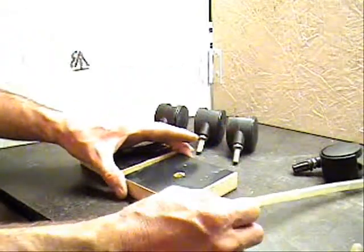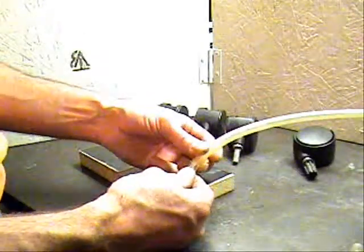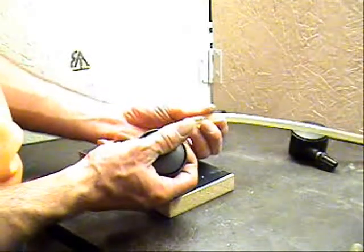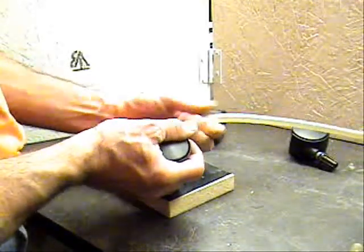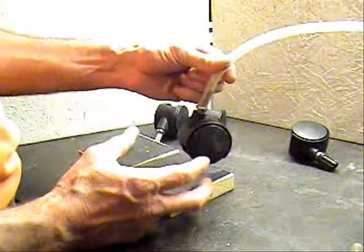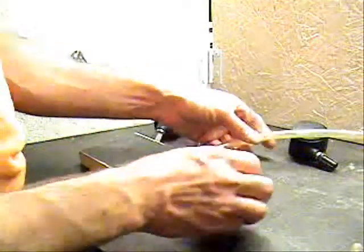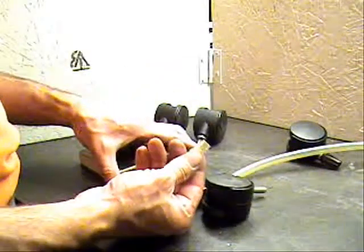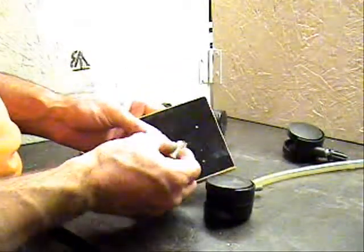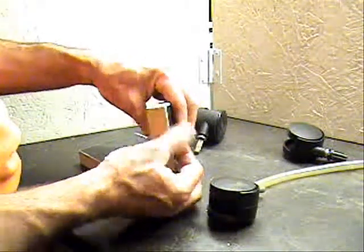I didn't want to go buy new casters for this project. So I found some plastic clear tubing that the axle of the casters would fit up inside of. It actually causes it to expand just a little bit. You can see that that's a relatively snug fit. So what I'm going to do is cut four pieces, one for each block, and slide these in here. They're the width of the block.